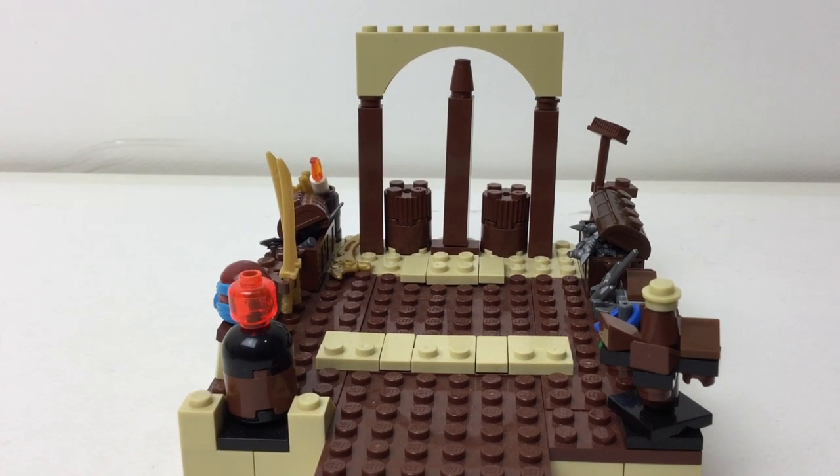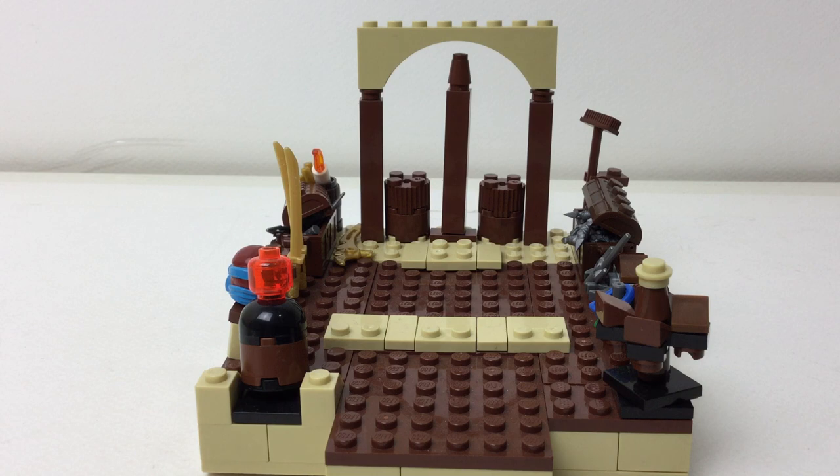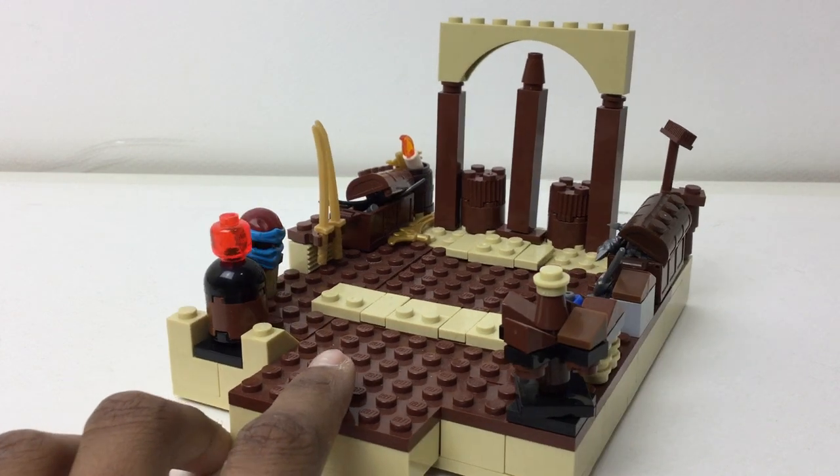Hello and welcome back to my LEGO channel. This is a kind of old MOC — I made this actually before even the LEGO Ninjago movie came out, so near the beginning of 2017 when we were first getting the trailers. I wanted to make a Ninjago dojo, and that's exactly what I did.